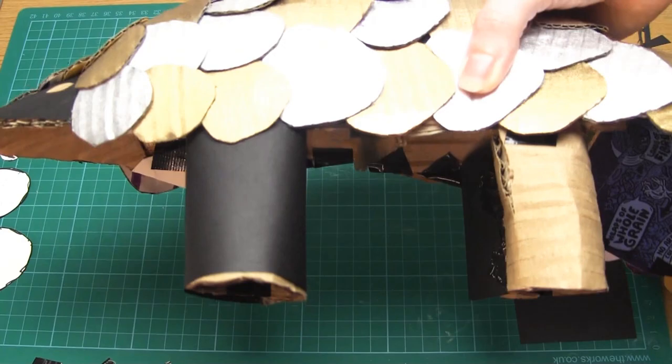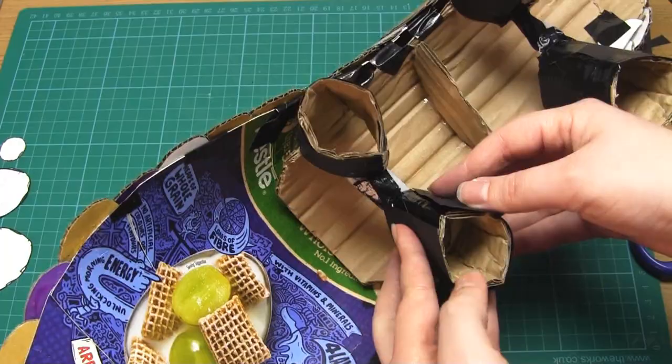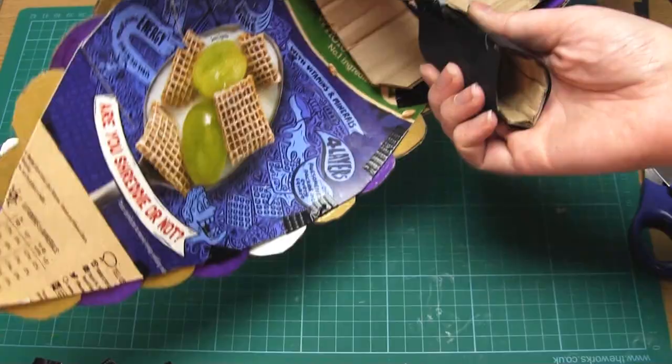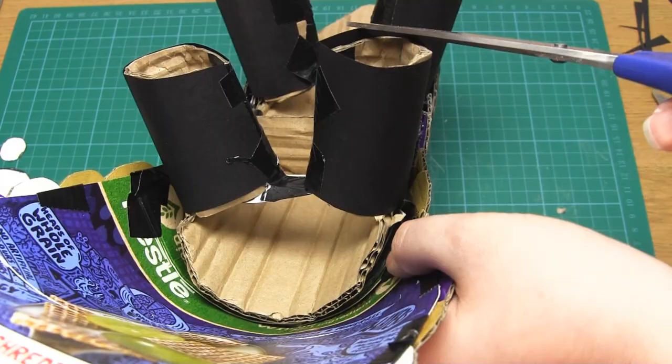As a final step, the legs need to be covered. You could add small scales to the legs if you wished, but I wanted the focus to be on the scales along the back, so I just wrapped the legs in plain black paper. To do this, cut out a rectangle of paper the same height as the leg, then wrap the paper around the leg and tape it in place on the inside. Do the same for all of the legs.